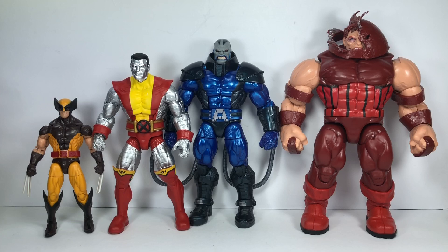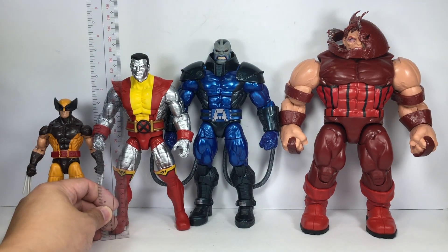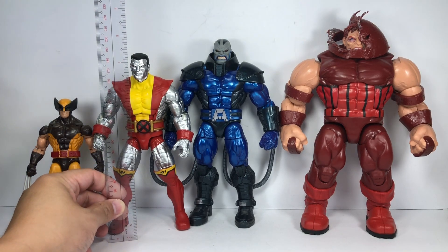For size comparisons, here are both figures alongside the Apocalypse Build-A-Figure and Wolverine. The new Colossus figure stands roughly just under seven and a half inches tall — about seven and a third inches head to toe.